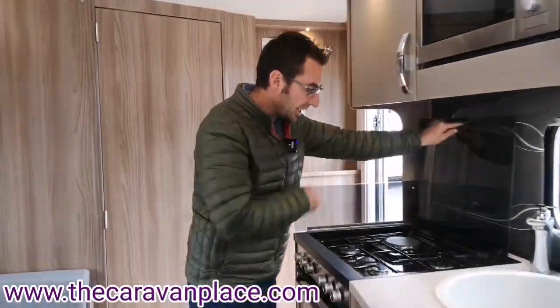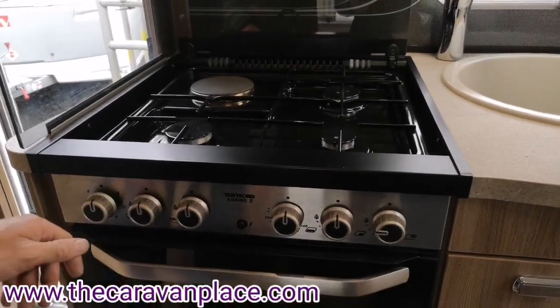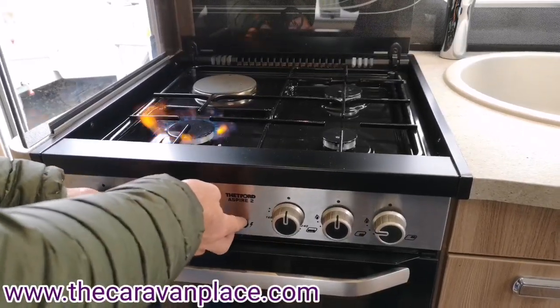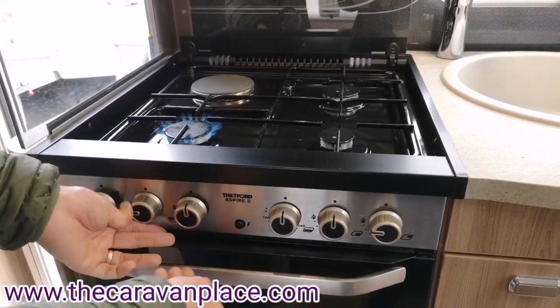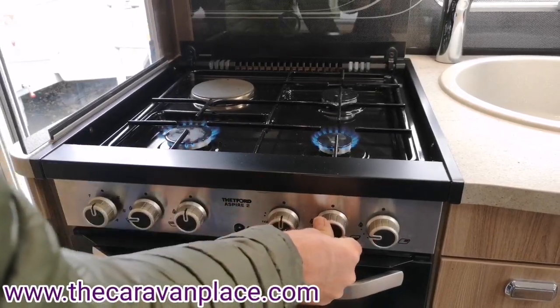Before we do that we'll get the gas through the system. The easiest way is with the hob — once we've turned the gas bottle on in the front locker we can start to get the gas through onto the gas rings.